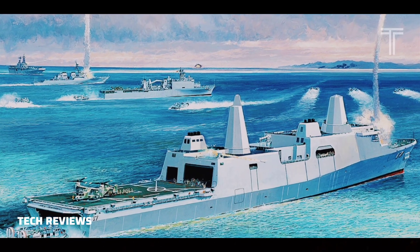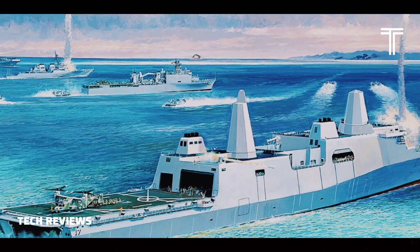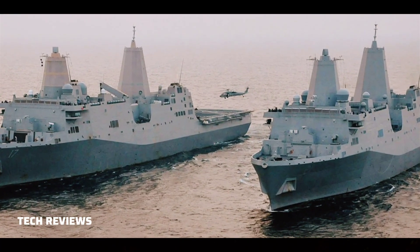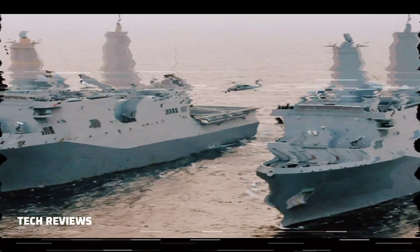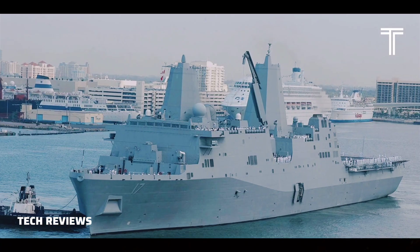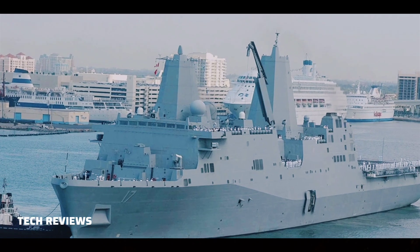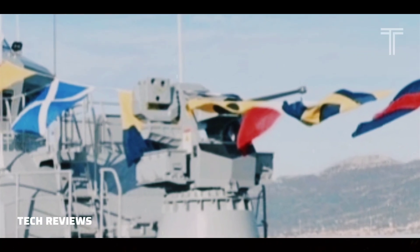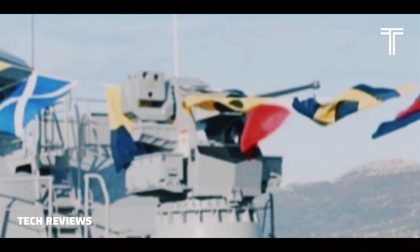Some United States Navy vessels, such as the new San Antonio-class amphibious transport dock, are armed with the Bushmaster II for surface threat defense. The Bushmaster II cannon is used in the DS-30M Mark II automated small-caliber gun (ASCG) point defense system fitted to the Royal Navy's Type 23 frigates, and also in the Turkish-made Aselsan SMASH stabilized weapon station.